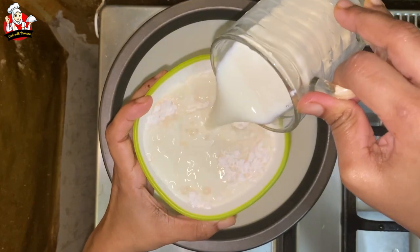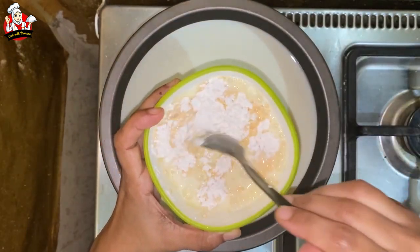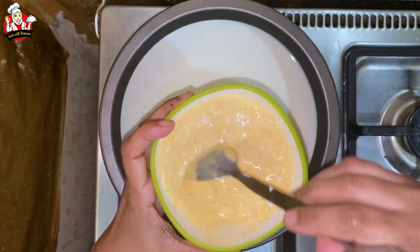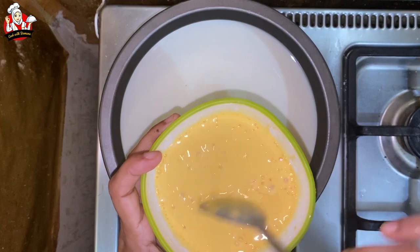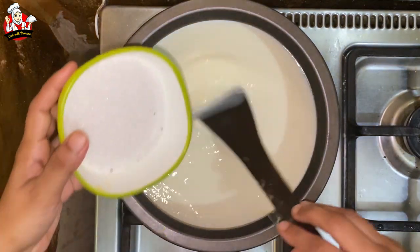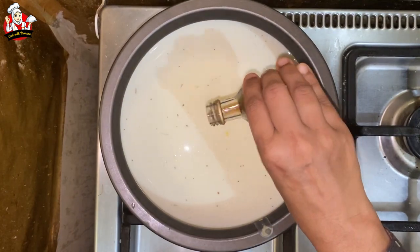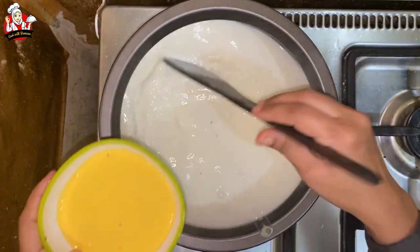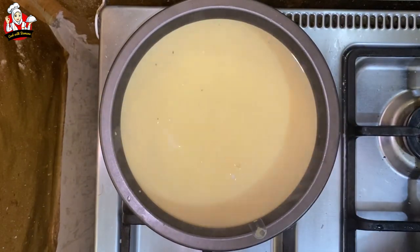1 cup of milk and 3 tsp of custard powder — mix the custard powder with normal milk. Add 1 cup of sugar and vanilla essence. Mix the custard well.